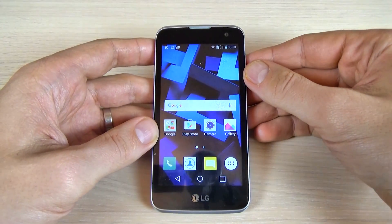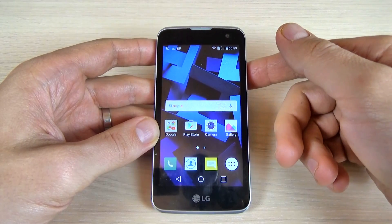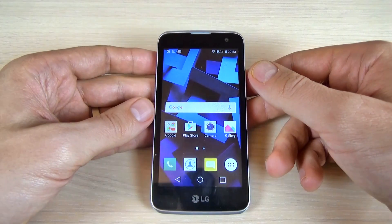Hi guys, in this short tutorial I will show you how to take a screenshot on LG K4 with a combination of keys. You can use this option if you want to make a capture or print screen of your phone.